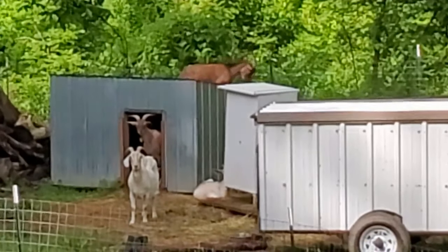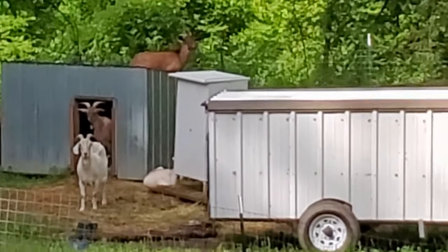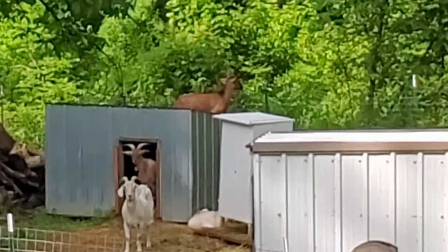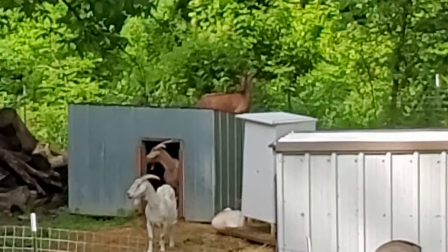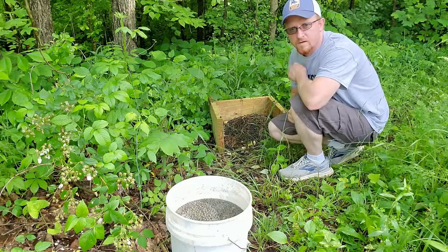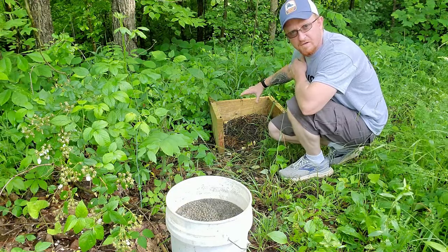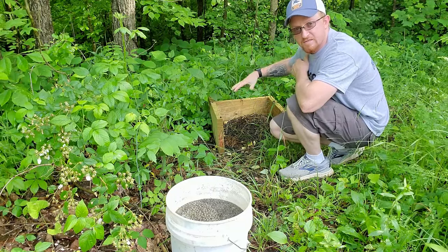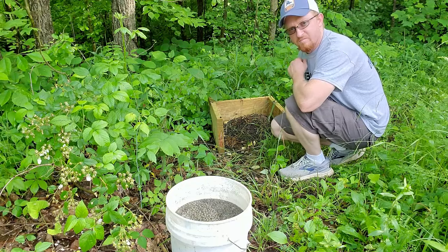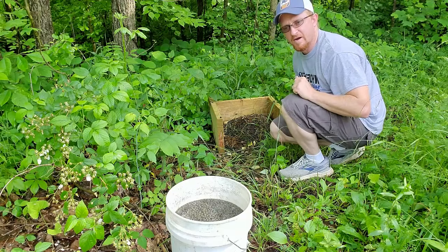I was just carrying the five gallon bucket out to dump it and I look over and see that Xena is up on top of the goat house — no idea how she got up there, but she's just chilling, having a good time. As I said in a previous video, this is where I'm dumping all the manure from the rabbits. It drains off all the urine so there's no smell when it's just the poop left behind. I'll dump my bucket in there and get back to cleaning.